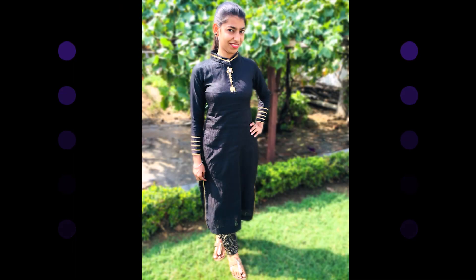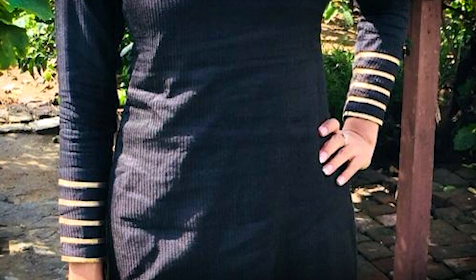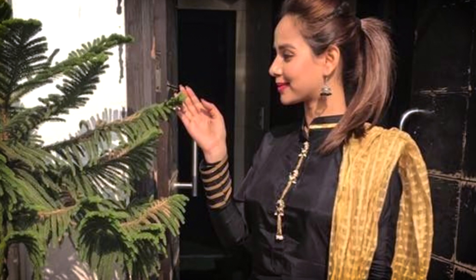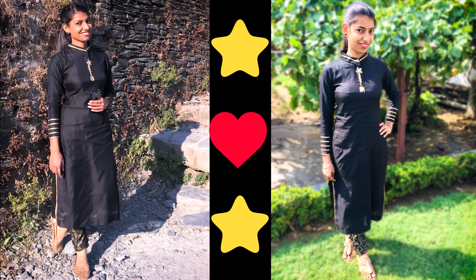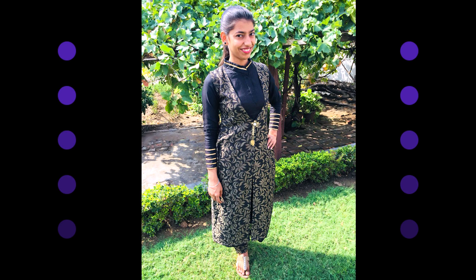Next I styled a black plazo suit inspired by Punjabi singer Sunanda Sharma, which has small water detailing on the collar and arms. I added a brooch on the neck to create a similar look. I also stitched a black and golden color plazo suit, for which I took extra plazo fabric and stitched a jacket with it.